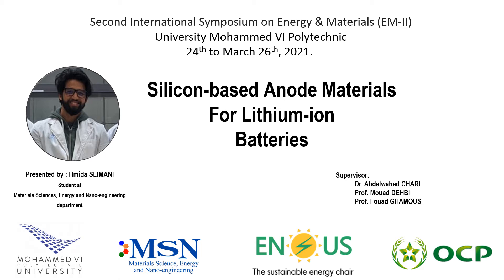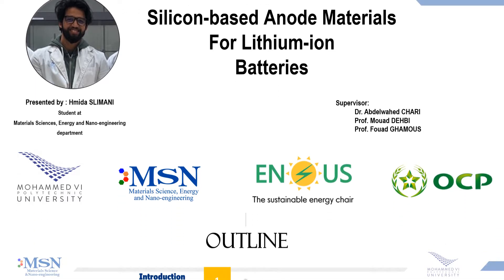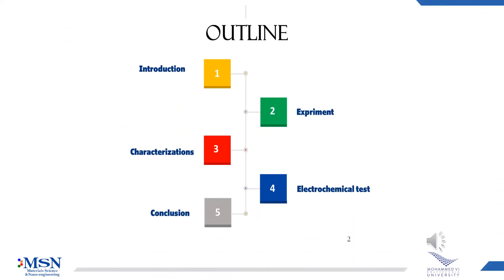Hello, today I'm going to present my lab work about silicon-based anode material for lithium-ion batteries. For that, I will start by an introduction, then experiment on the result, and I will finish by conclusion.